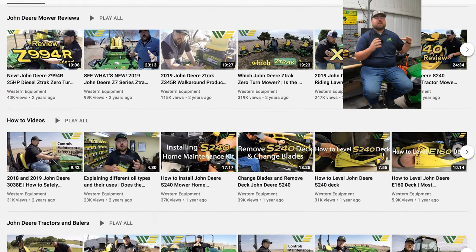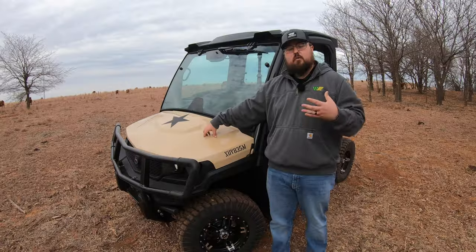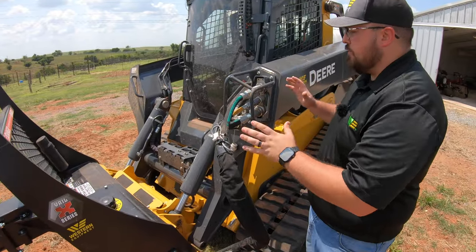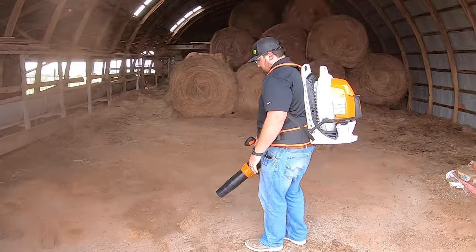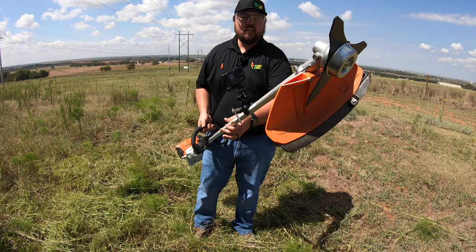We have a plethora of very thorough reviews over equipment, over such things as lawnmowers, gators, small tractors, compact construction equipment, steel equipment as well, such as power tools, yard tools, chainsaws, weed eaters, blowers — all those things of that nature.